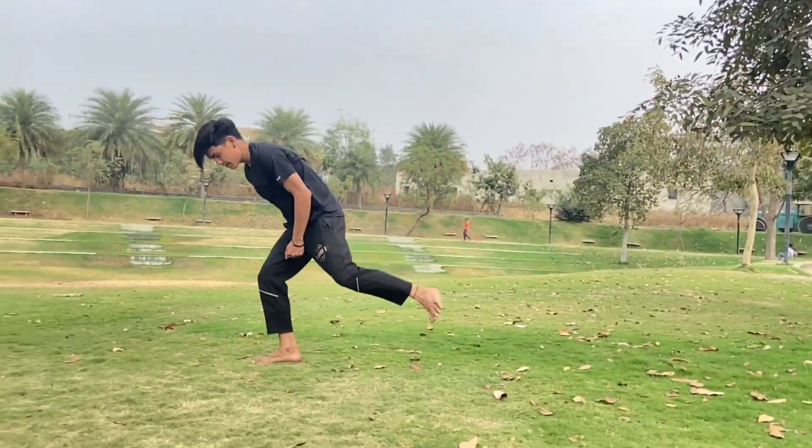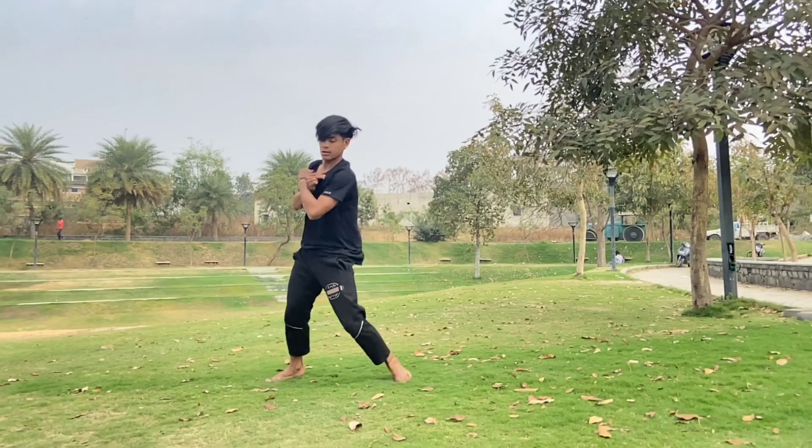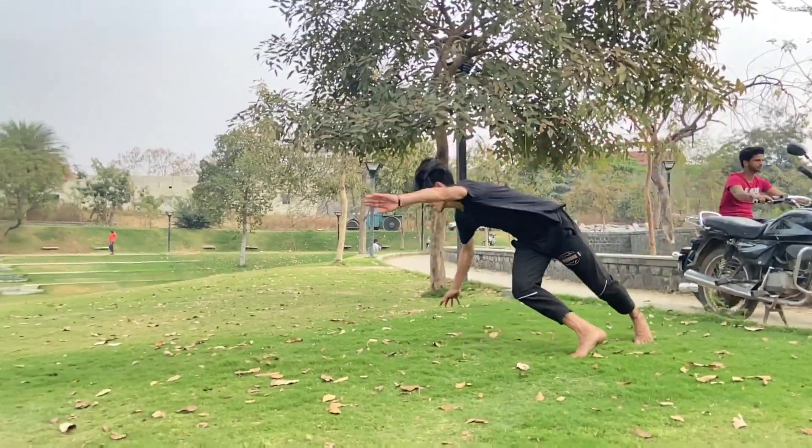Now we are going to step number three, which is the cartwheel. First we have the cartwheel front flip, and then we are going to the cartwheel full. If you are going to get good height, then you are going to do the cartwheel full successfully. Then we move on to step number four.